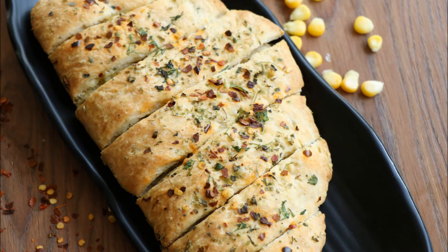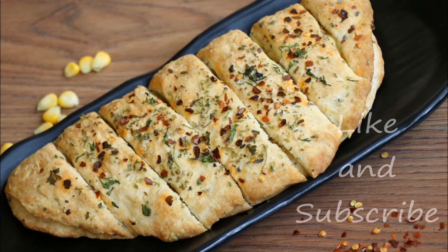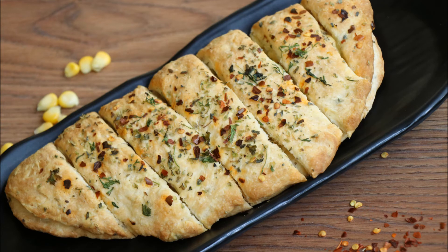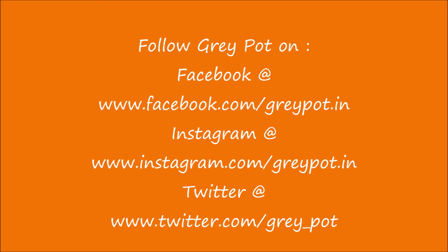You definitely have to try this out at home and leave me a comment if you like the recipe. And don't forget to follow us on Facebook, Instagram and Twitter.